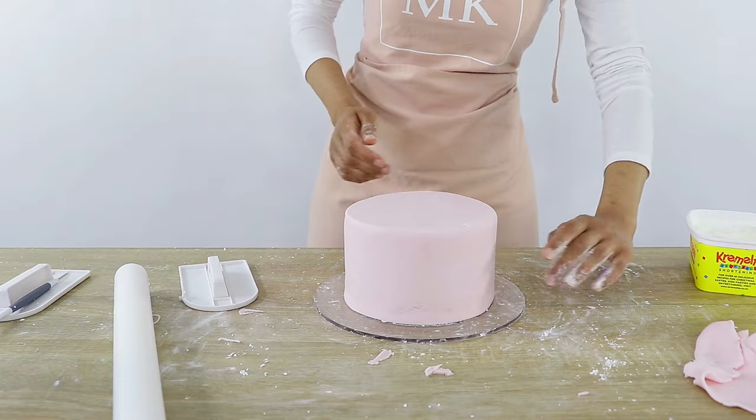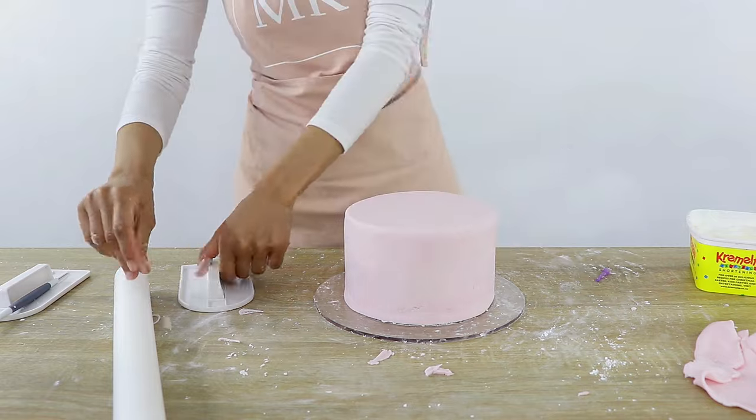And once that's done, it's time to work on our sharp edges. Before we get into the two different ways to achieve those nice sharp edges on the tops of your fondant cakes, I'm just going to take a quick break to talk about today's sponsor Squarespace.